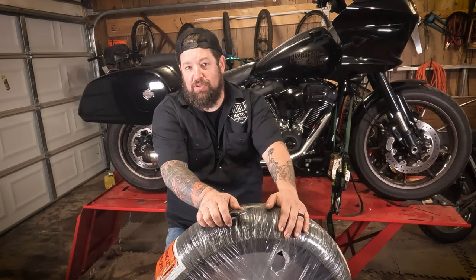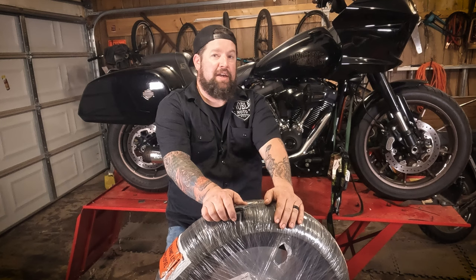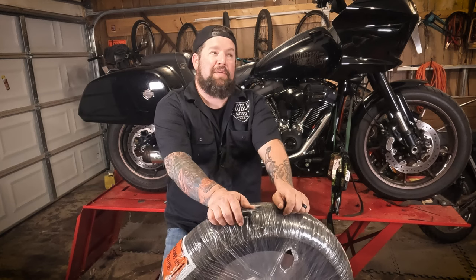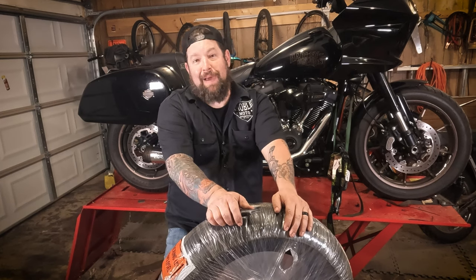Initially there was the Michelin Scorcher that came on this 2022 Lowrider ST from the factory. Then I ran the Shinko 777. They both lasted about 6,000 miles. The Shinko was a wee little bit better on traction, and bang for the buck it was better.